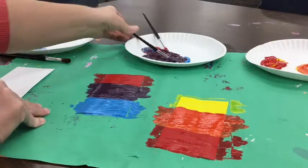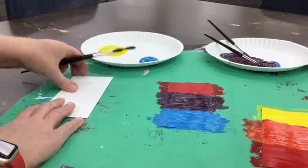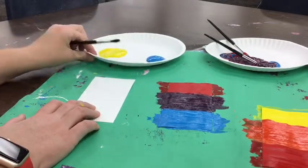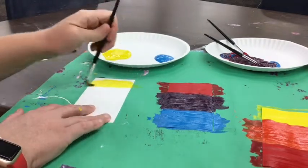Now let's all move on together to the last one, which is going to be yellow and blue. Make sure there's no mixing — don't mix yet. Start with yellow. Scoop it and paint it at the top.